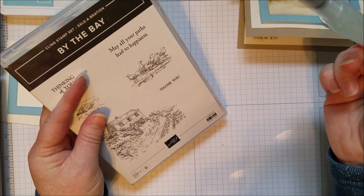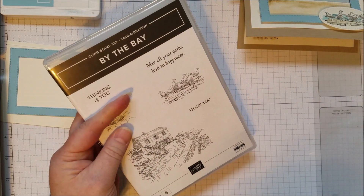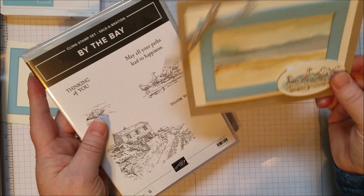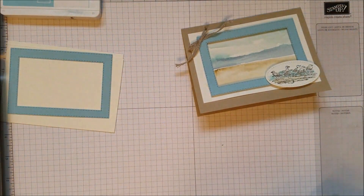I love the Aqua Painters and I use them like crazy. They come two in a pack and I highly recommend them. And then you get some ink, some watercolor paper, some cardstock, some really fun braided ribbon, and you are all set.